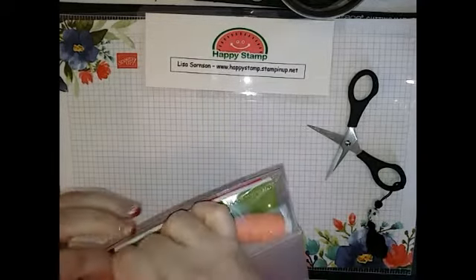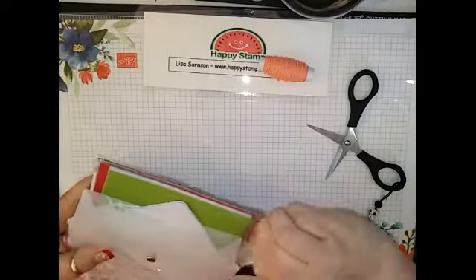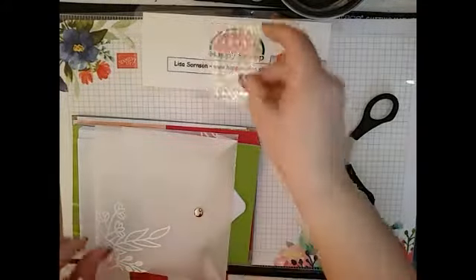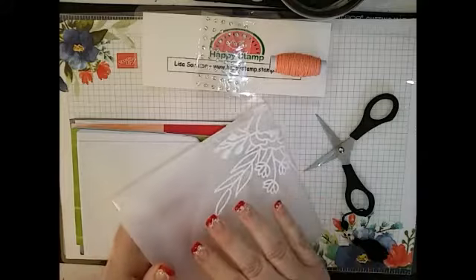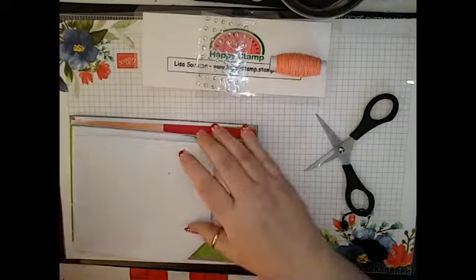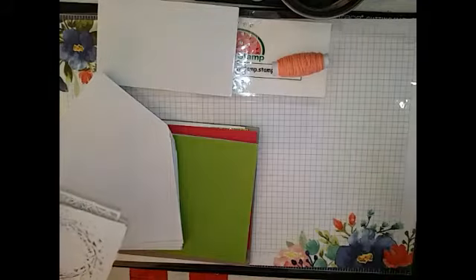What you're going to get in the kit: you're going to get some Calypso Coral Baker's Twine, some Rhinestones, and a nice case — it's like the case that our framelits come in, made out of the same material — to put your cards in when you're done. Then some Dimensionals, all of your envelopes. Now this kit makes 16 cards, four of each design.